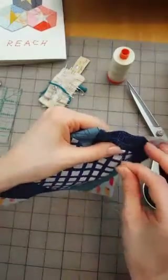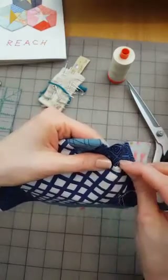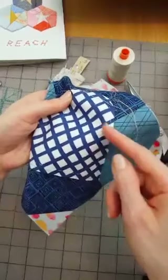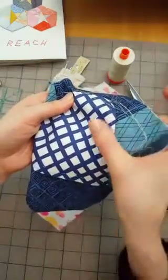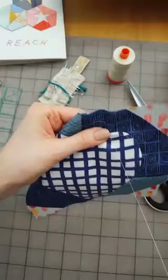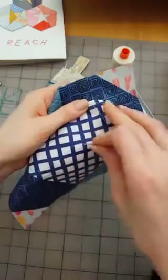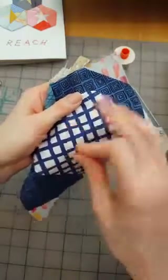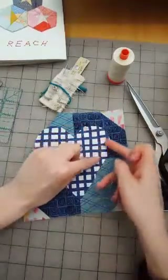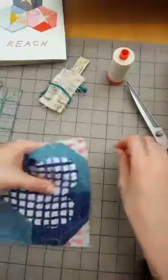There are ways to elaborate on raw edge applique where you put an iron-on stabilizer behind so all you have to do is iron it down and then stitch a line around it — that's so fast. Or a blanket stitch. You can fuse it down so it's in place, then put a decorative blanket stitch by hand. There's another way where you put a tearaway piece of fabric behind, sew them together, tear the back, then turn it inside out and it magically makes a nice edge, then you stitch it down however you like.